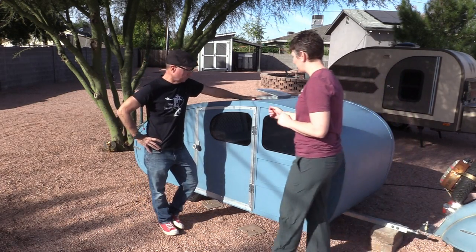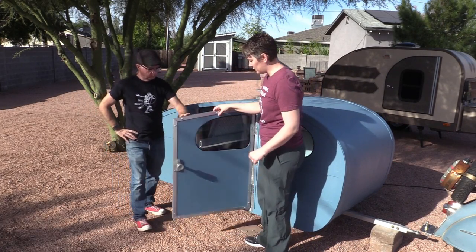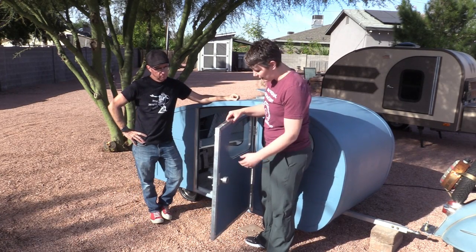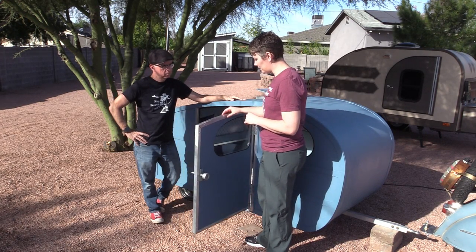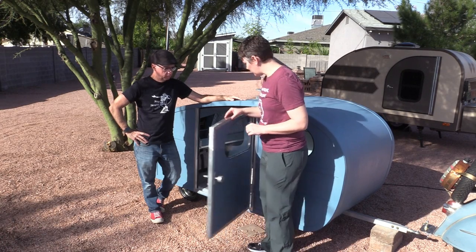I was also very nervous about making the door out of foam, so we did end up putting aluminum around it, which made for a nice door. The windows are acrylic, and luckily Tom had a buddy who was able to cut those for us with a laser cutter.